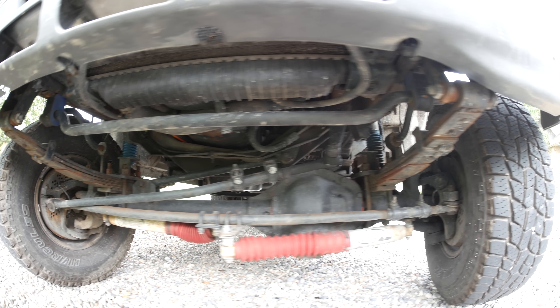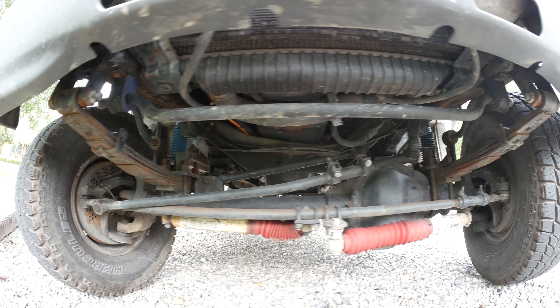Up front, it does just the opposite — with the pivot in the rear and the shackle in the front. When a bump is introduced, the front wheel moves up and forward as the spring flattens. This goes against the force of the bump, resulting in a harsh ride. Especially when you combine it with short, stiff springs like the ones that were on the van when I bought it.